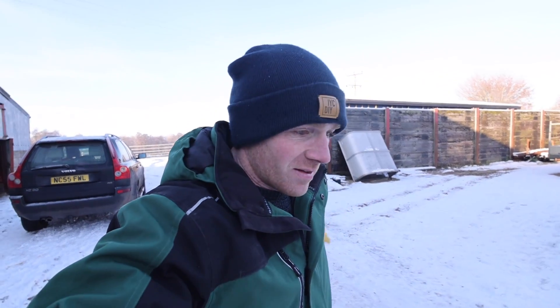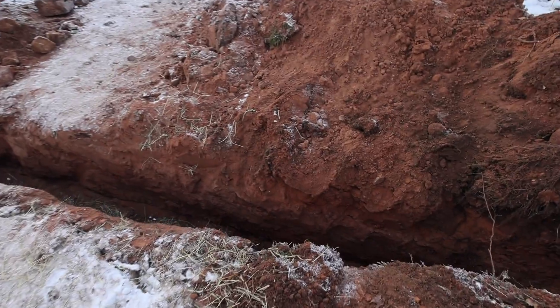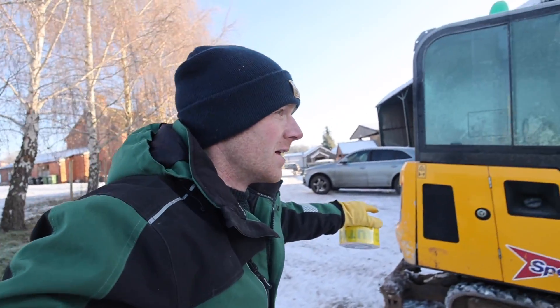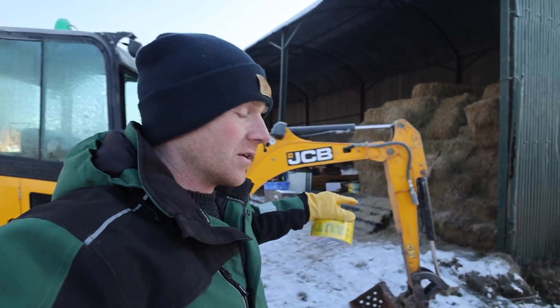Another day, another icy day. Joe's busy defrosting water. We've still got the digger so let's dig on. Managed to fill in most of this slope yesterday, but I'll tidy that up when I get a chance. While we've got it and it's defrosting, I really want to get this trench over here filled in.